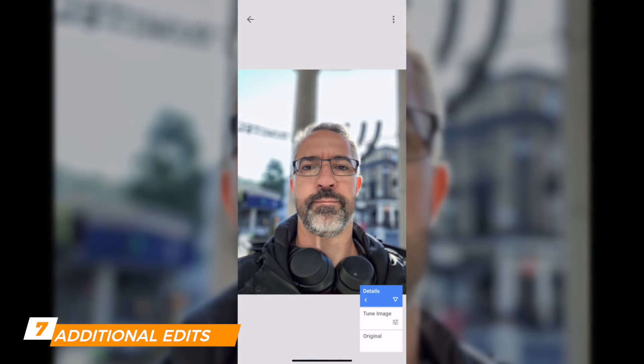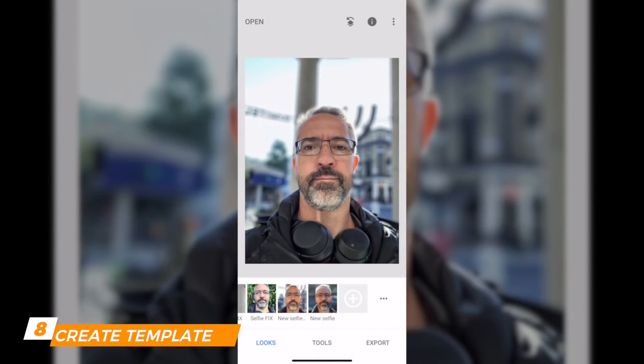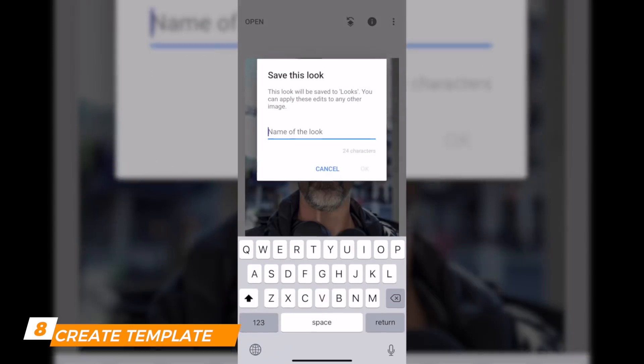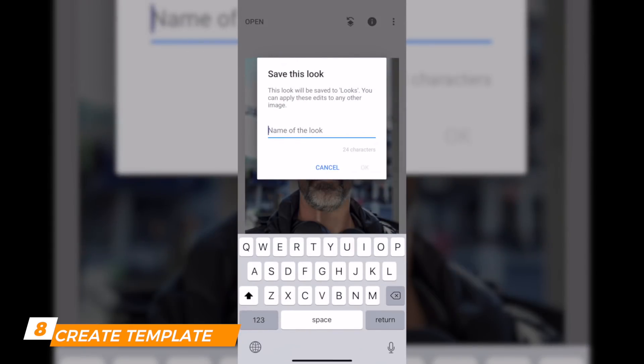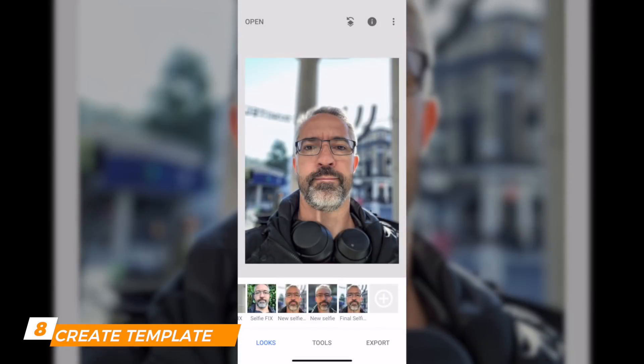Here's the original, then after Fine-Tune Image, then after Details as well — you can see the difference going backwards. Now I'm going to click on Looks, swipe left, and click the plus to save a template. I'll call it 'Final Selfie Fix.' Now that template appears in the thumbnails.